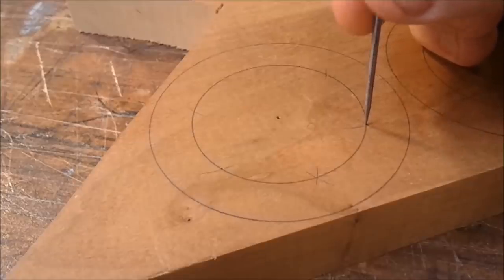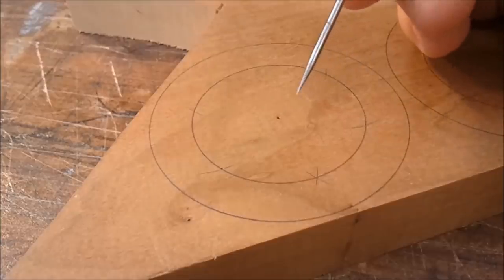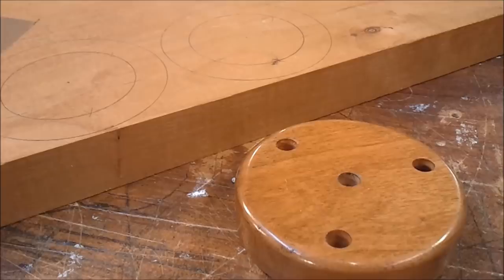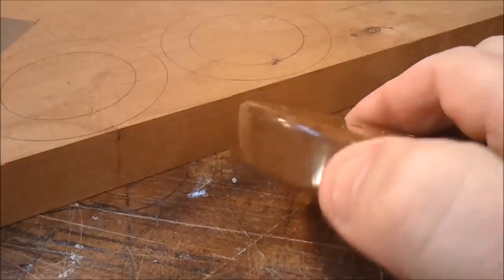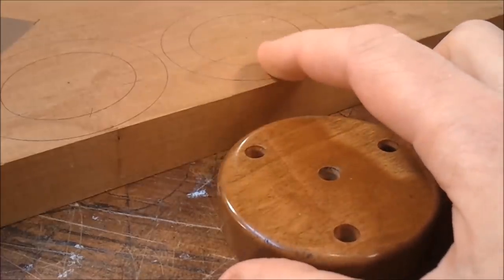My goal here is to be extremely precise, so I marked where the holes are going to be drilled for the posts with this needle tool, which is just a piece of sharpened coat hanger. Here you can see that the stock is quite a bit thicker than this disc. I want the disc to have a final thickness of about 5 eighths of an inch, so this needs to be planed down somehow.